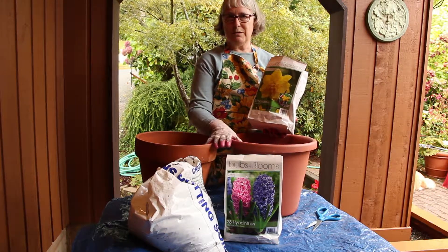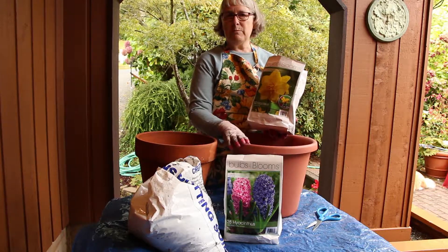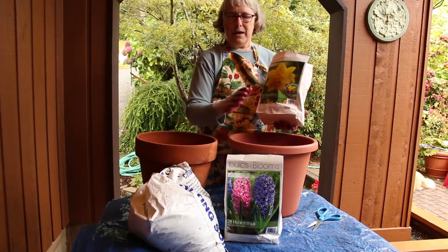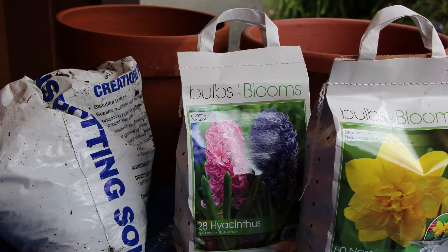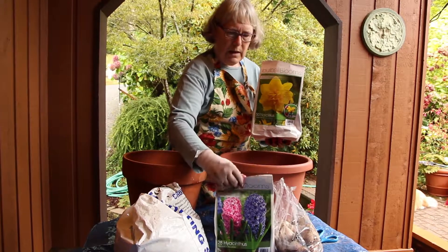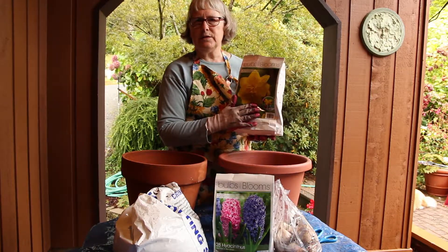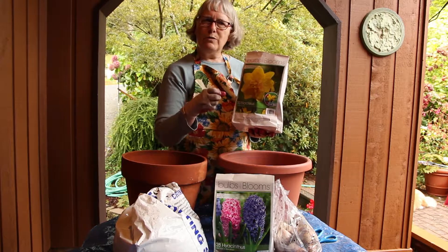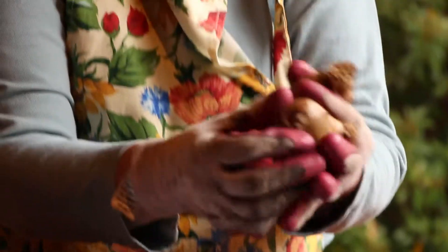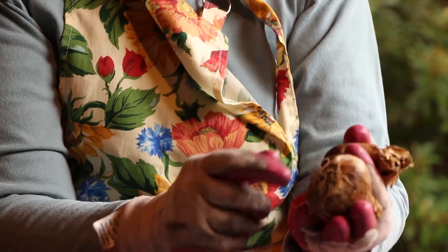I like to plant bulbs both out in the garden and also in pots. When you plant them in pots you will need potting soil and a pot. You don't put anything in the bottom for drainage — don't put cracked-up terracotta pots, you don't need anything in the bottom. You do however need a place to set them aside and let them be through the winter. We're going to pot up the great big yellow daffodils, and they're in the narcissus family, so they grow several to a bulb.